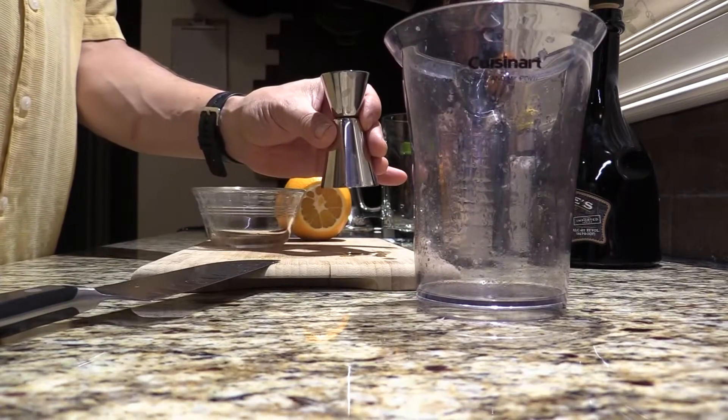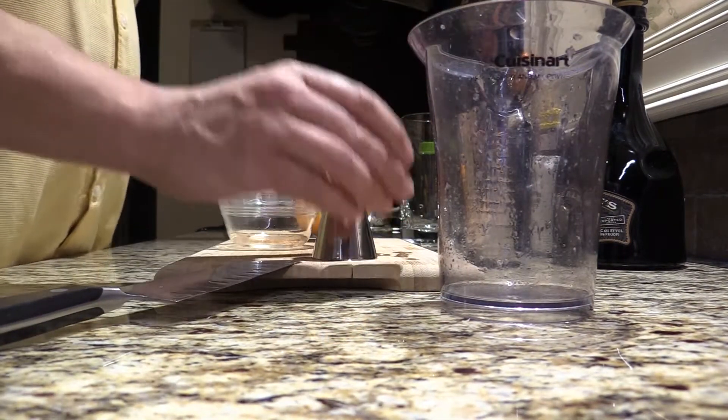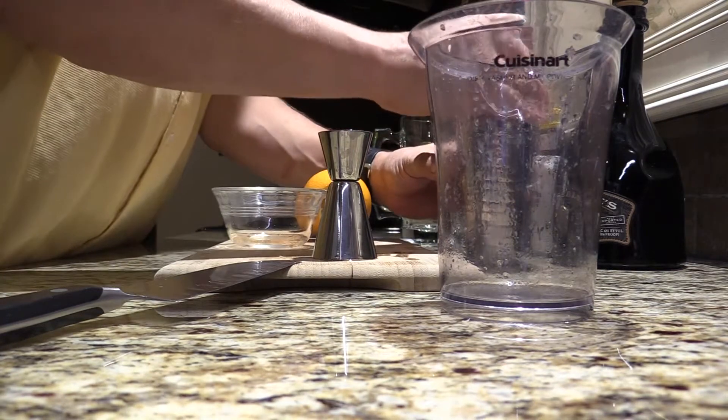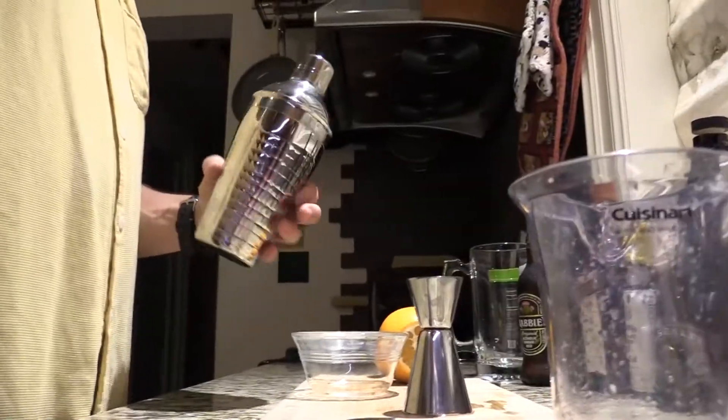I squeezed the lime juice beforehand. I put that in the shaker as well, along with a few ice cubes, and give it a shake.